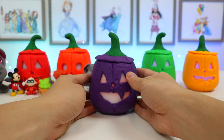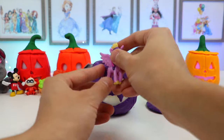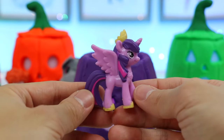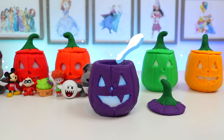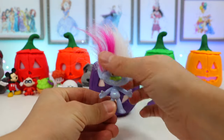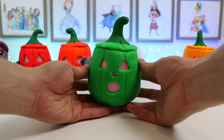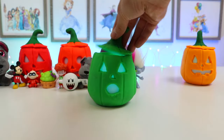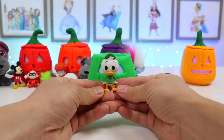Okay, let's take the lid off and see what's inside! Look who we found! It's Princess Twilight Sparkle! Let's see what's inside! Let's see who's inside. We found a character from DuckTales. It's Louie Duck.